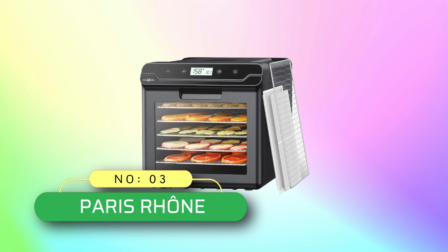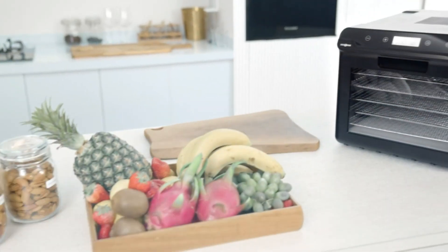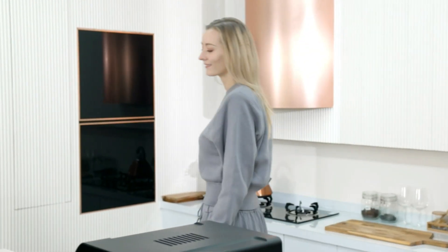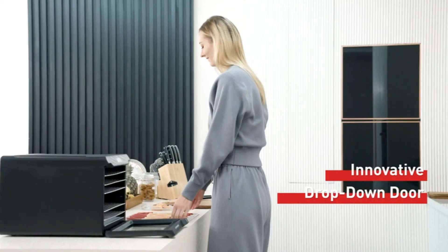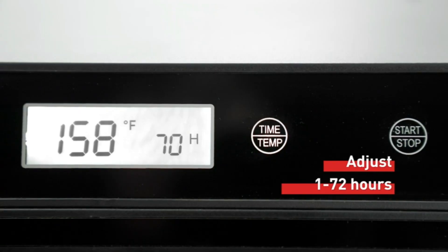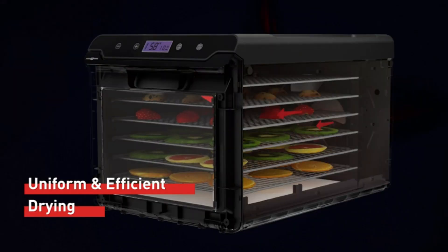Number 3: Paris Rhone commercial food dehydrator made in USA. Features 360-degree circulating air for more uniform and efficient drying, using the latest air circulation technology. High-efficiency air circulation path improves drying efficiency via a rear fan with upper air outlet, circulating air evenly through all layers of trays.